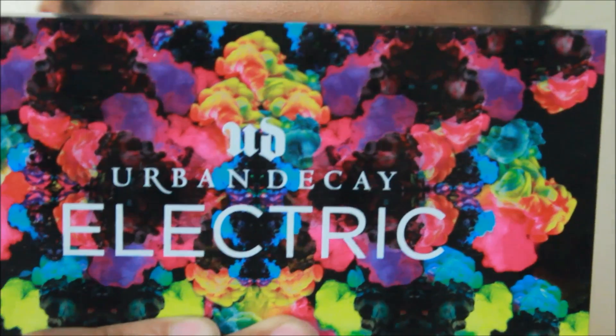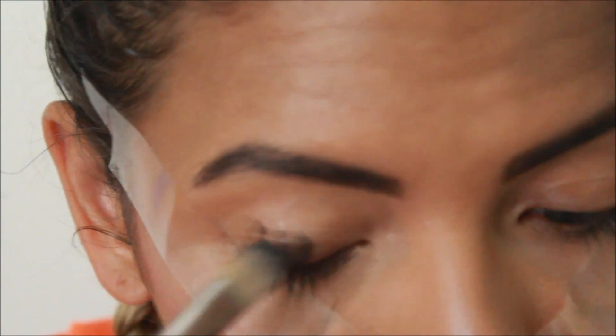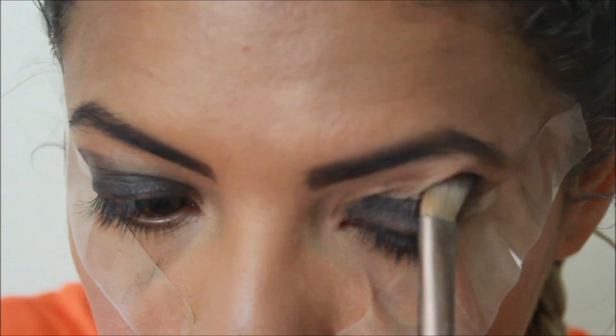To start off this look, I'm using the NYX black eyeshadow base and the Urban Decay Electric palette — those are the two main products. I'm going to use some tape to make sure I have a sharp edge, and a concealer brush to apply the base where I'll put the main eyeshadow colors, all the way up into the crease as if doing a smoky eye.